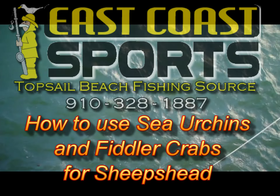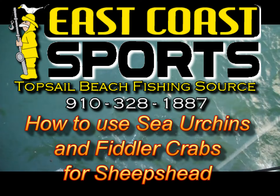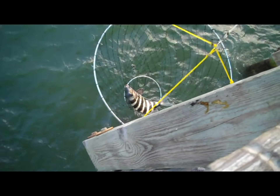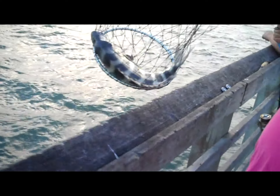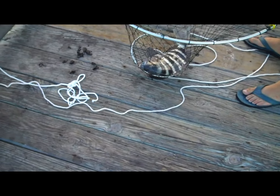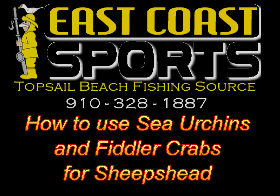Tide rolls in and tide rolls out. The summertime is just about gone. All that's left to think about is the fishing coming on. Who's got the latest information? Coast Guard or Charter Boat Crew?